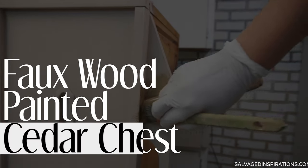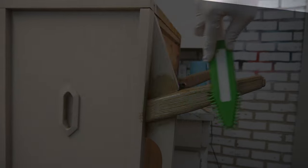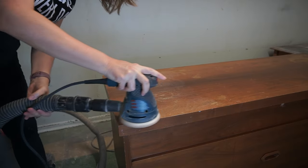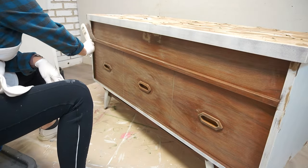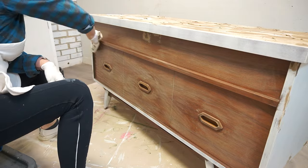Here's how to create a modern faux wood finish using paint, glaze, and a rubber pet hair remover. Hi, creative friends. Welcome or welcome back to my channel. Today I have such a beautiful cedar chest makeover for you, so just let me get set up and I'll be right back.